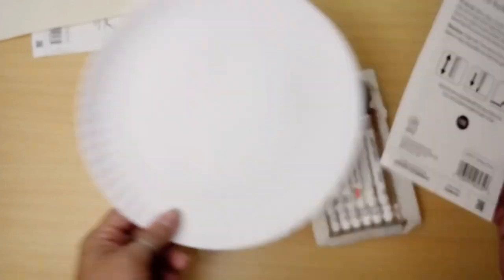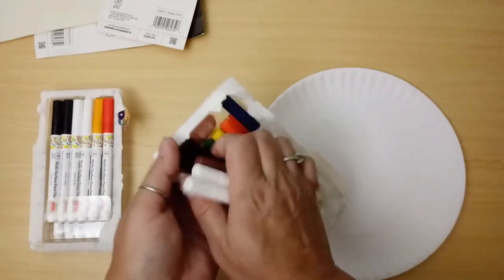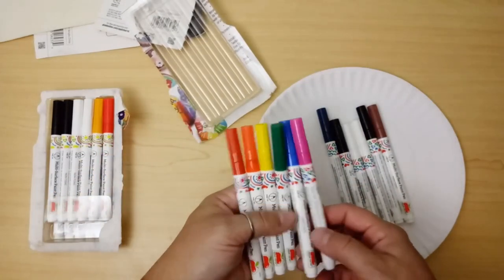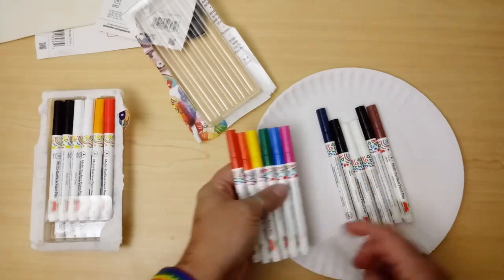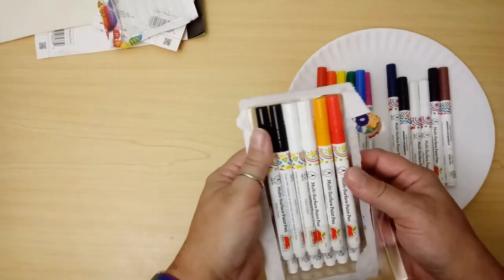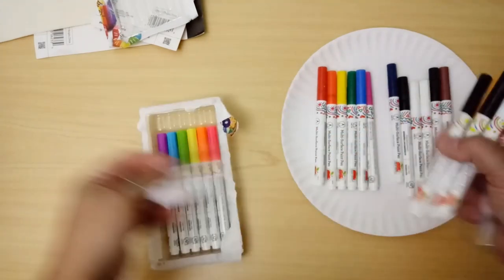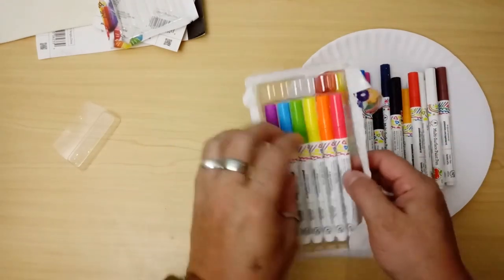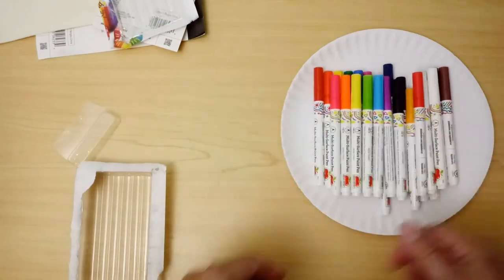I've got a paper plate here and I'm just going to use that to swatch and get my paint pens going. There are two black and two white in each pack, which is handy, and then just your basic colors — Roy G. Biv — plus a brown and a dark blue. For the neon pack there's black and white, plus an orange-ish and a red-ish, and then again a rainbow: pink, orange, yellow, green, blue, purple.